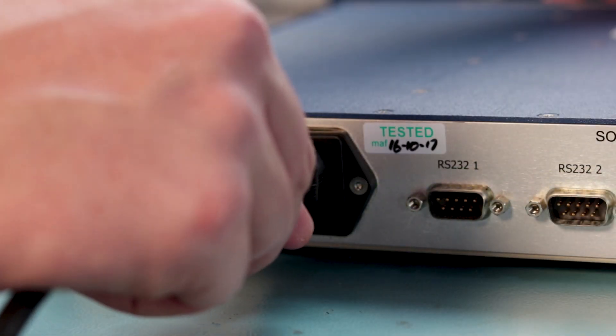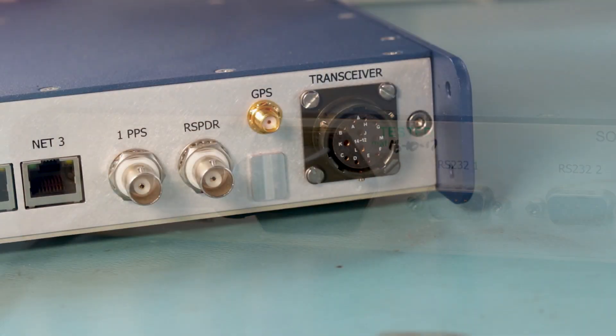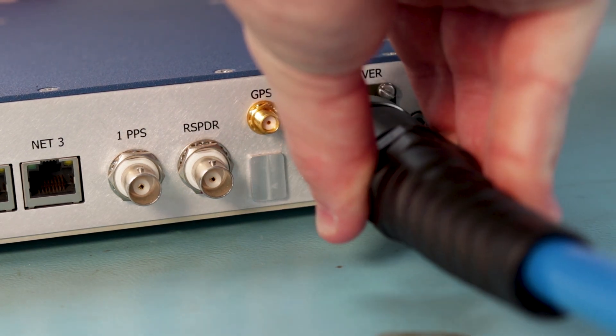Firstly, connect the ESH to your mains power supply — anything from 110 volts to 240 is fine. Next, connect your transceiver cable to the ESH.